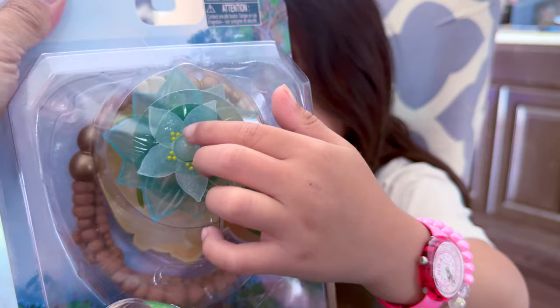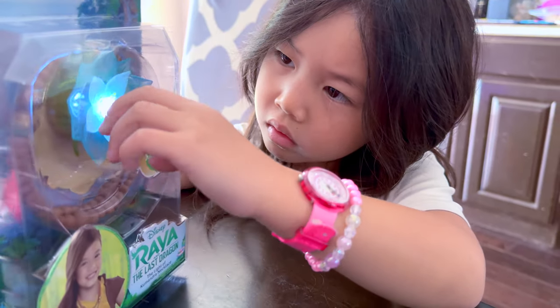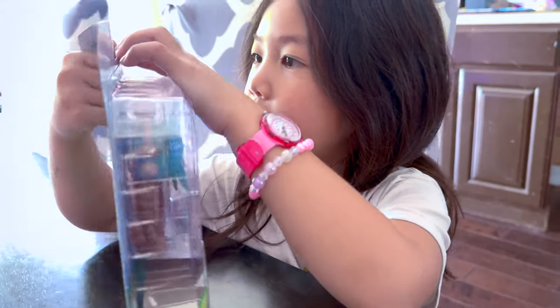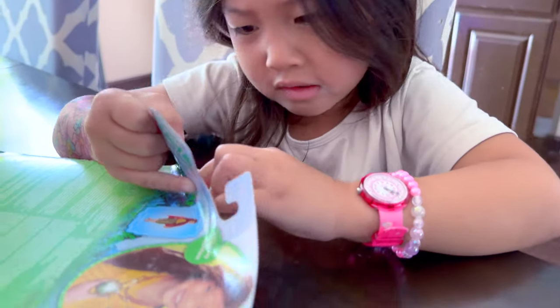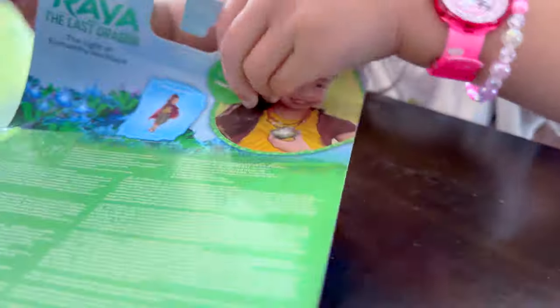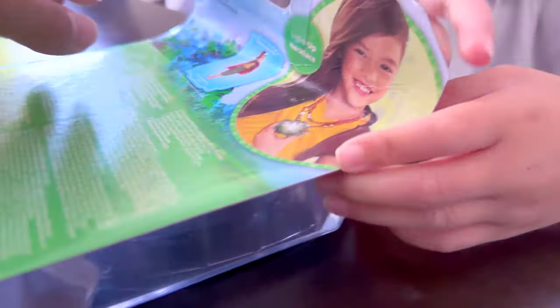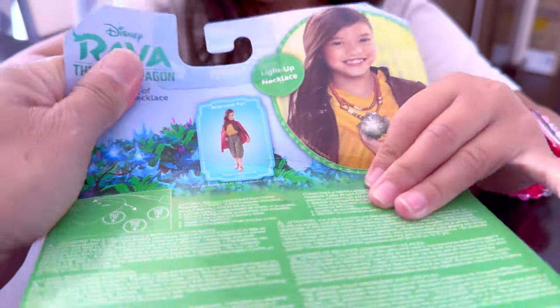You need to watch that movie and tell your friends what Kumandra is. All right, let's open it. Do you know how to do it? I know how to do it. So pretty! Are you gonna wear it today at the yakult? Yeah, when we go to Disneyland.